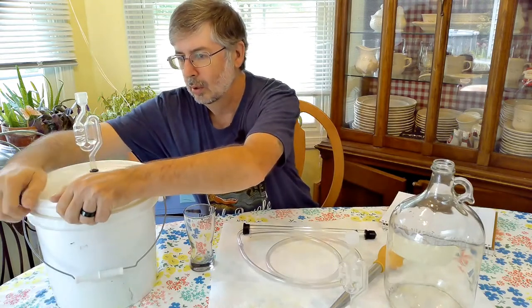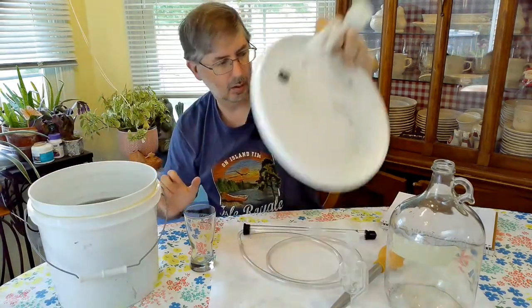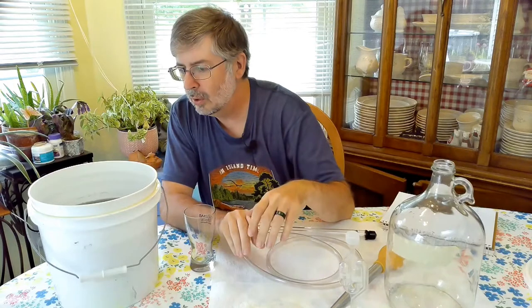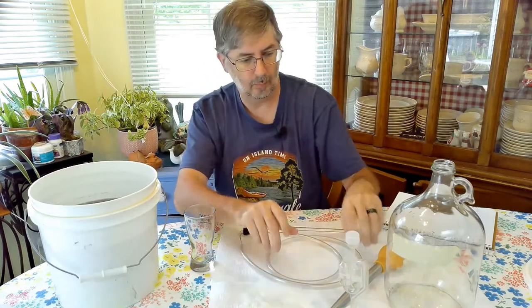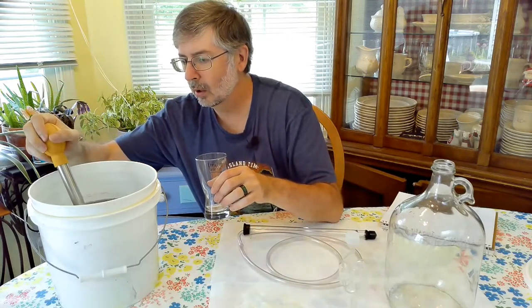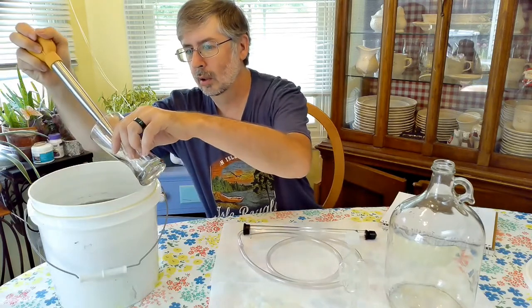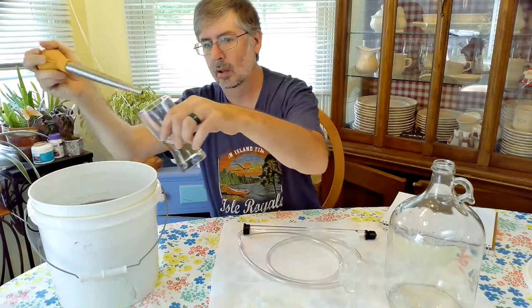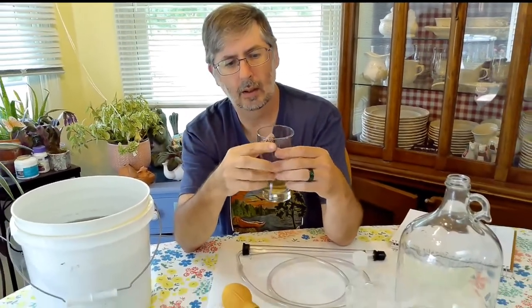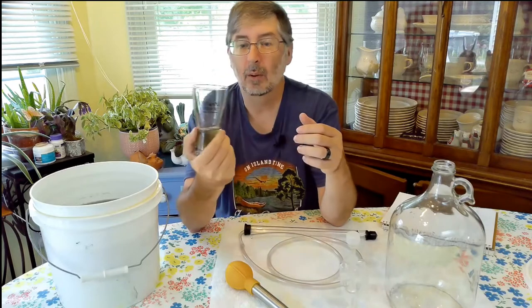This is a much darker color than what it was. Going ahead and taking some out — it is darker, it's a little cloudy. Not bad though, it's pretty clear looking at it. And again, this time I'm using my Medieval Manor glass.